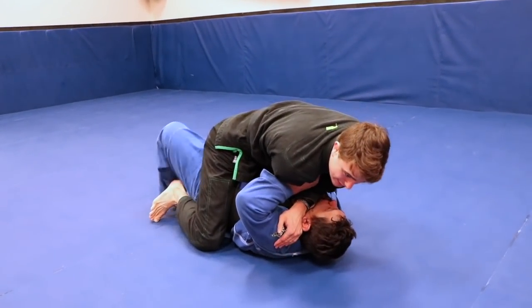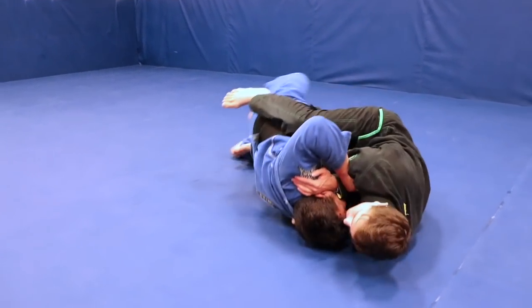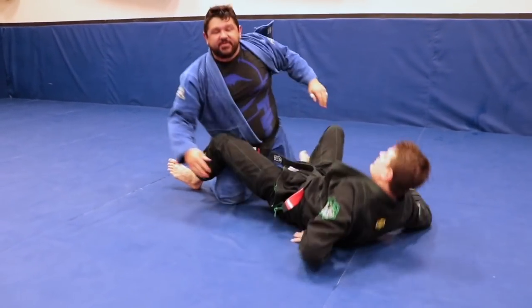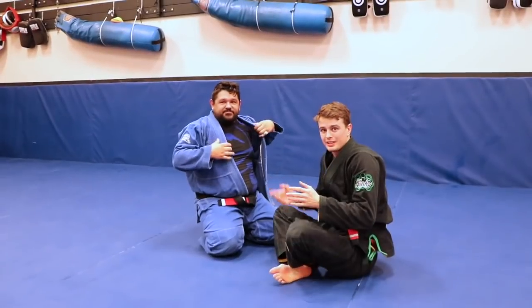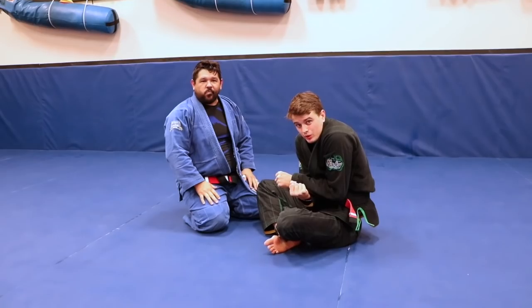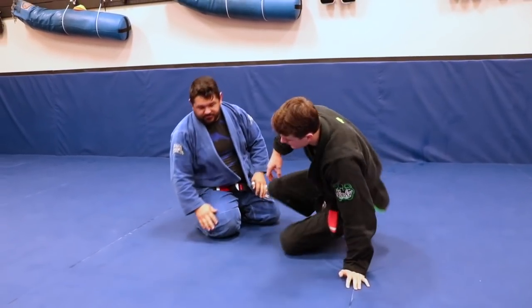Now we're in mount. A lot of times the next step is he's going to bridge. If I couldn't get there in time, that's fine — I just hold on to this choke and make it extremely tight. A lot of times he starts tapping. So I'm willing to give up the mount position and go to guard to continue to squeeze and pull everything in.